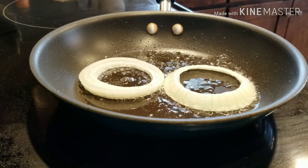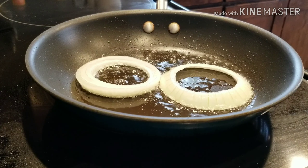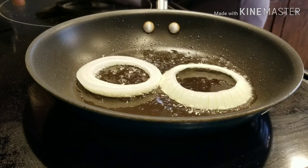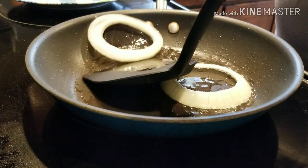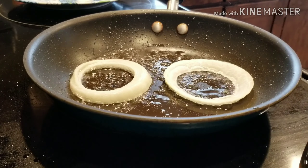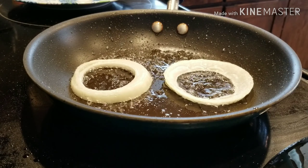The seasonings that I do use are garlic powder, salt, and pepper. Now I'm going to add an egg into each one of these onion rings.